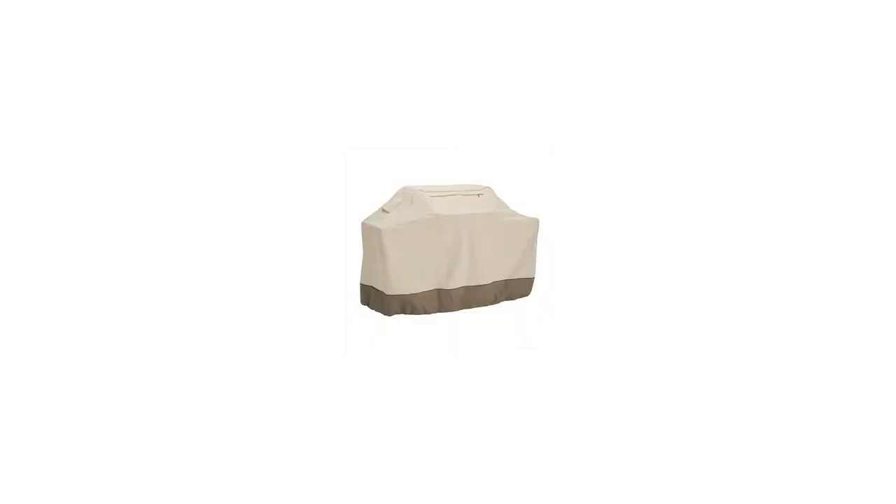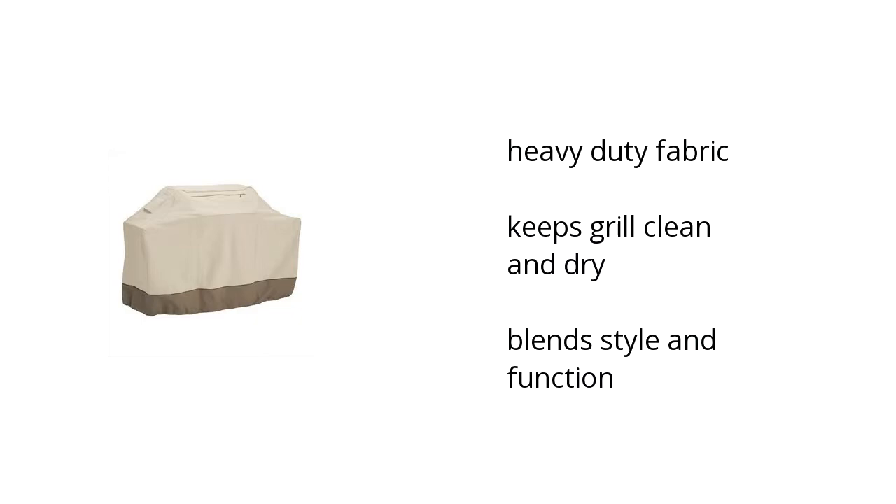Hi, I'm Denise with the BuzzTala Marketplace. Here's what you need to know about the Veranda Cart BBQ Cover in Extra Extra Large on sale at Sam's Club.